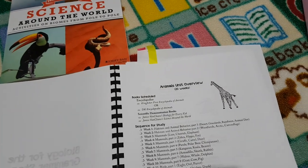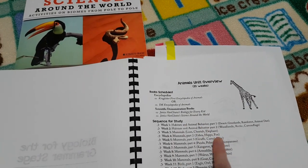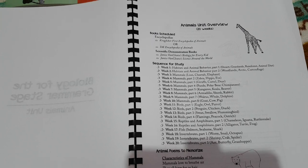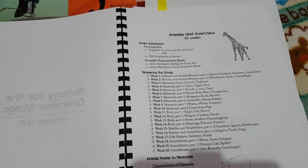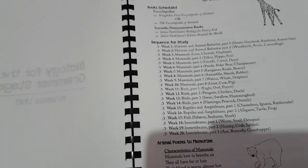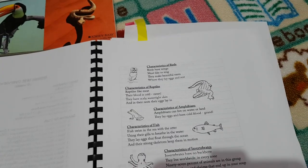For each unit she gives you an overview — this is the overview of the animals unit. She's telling you the books that you need, what you'll be doing for the week, what animals you'll be studying. Then she gives you some poems to memorize, and I love that she does this. My daughter really enjoys doing these poems — this is the characteristics of mammals poem — and they're so fun. My daughter really does remember them, so it clearly works.